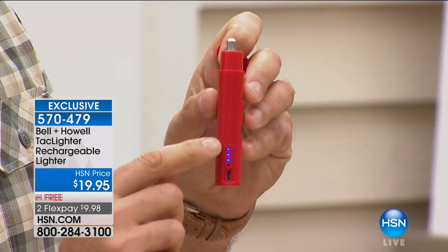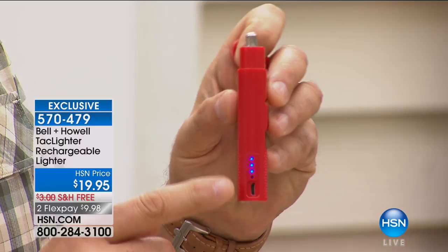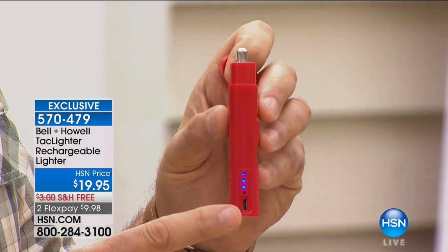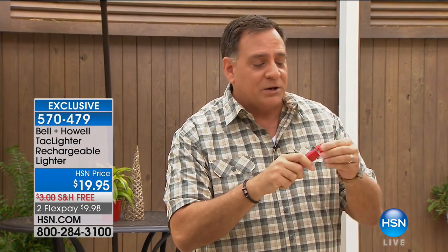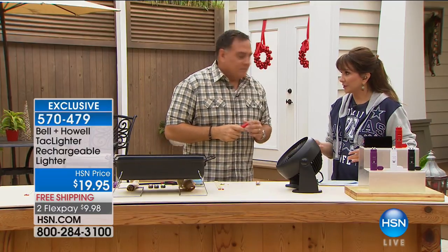This is completely rechargeable. You can see there are three LEDs that show how much charge it has. We give you a charging cable and a little carrying pouch, and you can charge this off of any cell phone USB adapter, off a computer, off of anything you've got handy. The best part is that when you close it and put it away, there's no way this can accidentally light — it's very, very safe.